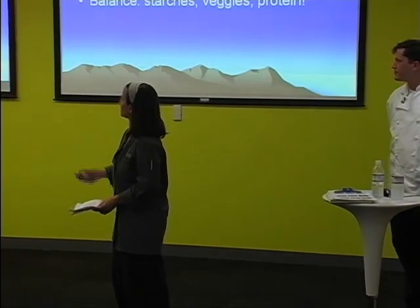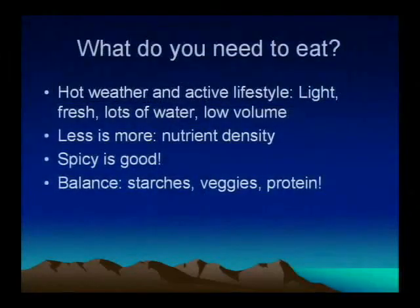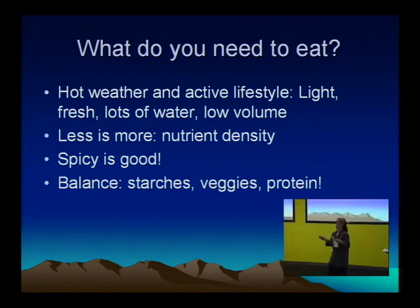Food — what do you need to eat when you're out there? This is really, really important. It could mean the difference between a good experience on the playa and a very bad one. You are responsible for taking care of yourself out there; nobody else will. So make sure in this hot weather and active lifestyle that you have light, fresh food and lots of water. They recommend bringing two and a half gallons per person per day for all your needs — washing yourself, your pots and pans, and cooking.